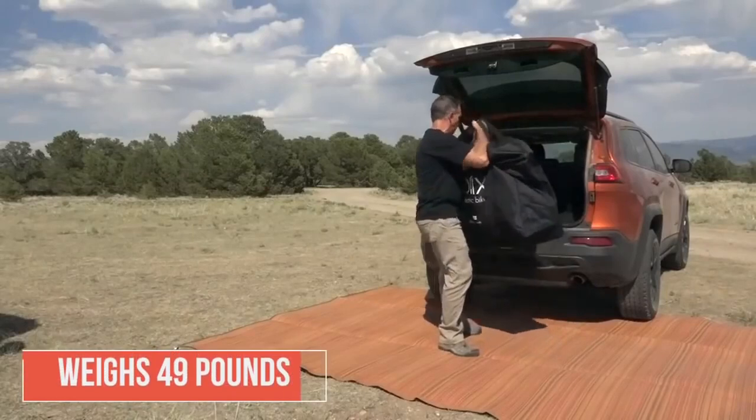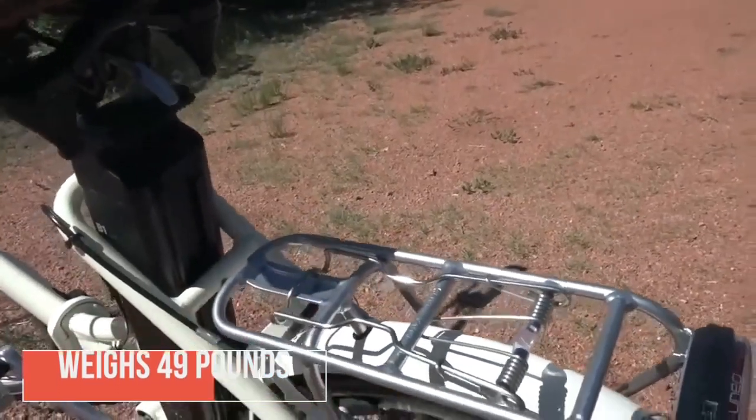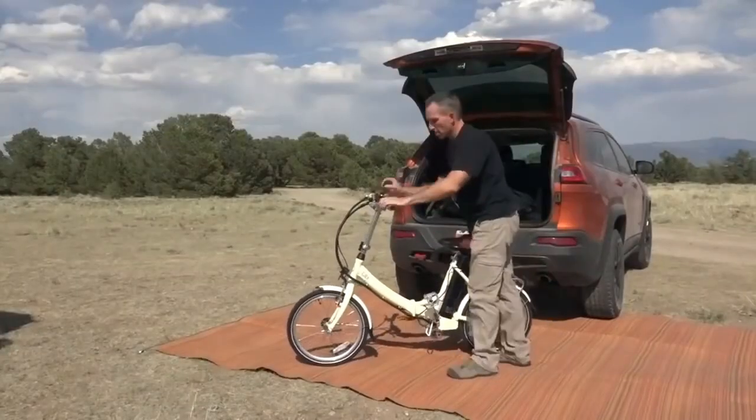This thing isn't exactly a featherweight, coming in at around 50 pounds. Lugging it upstairs or onto a crowded subway can be a workout, and folks with smaller builds might find it a pain to lift around.